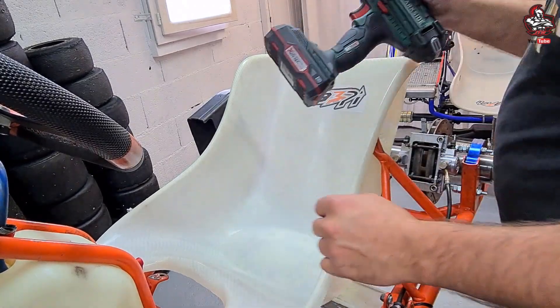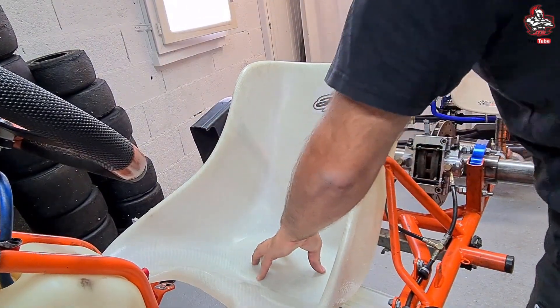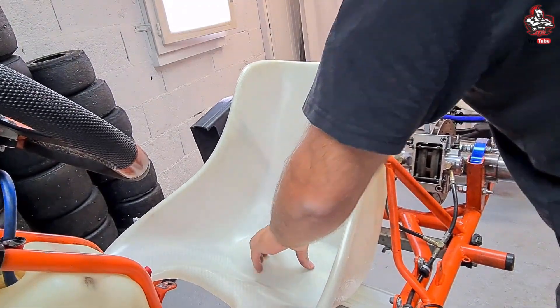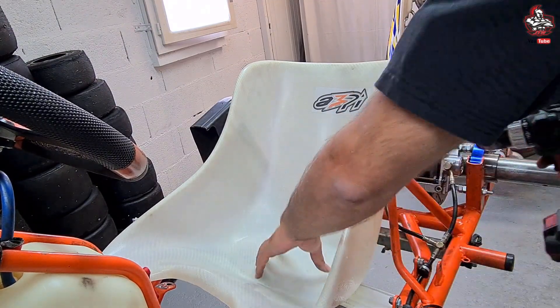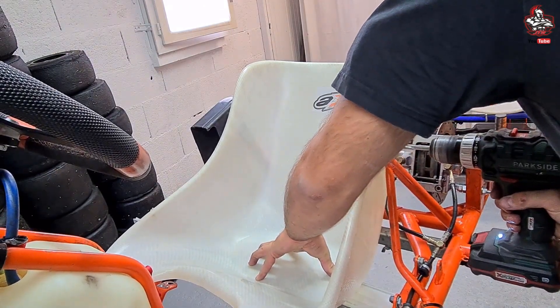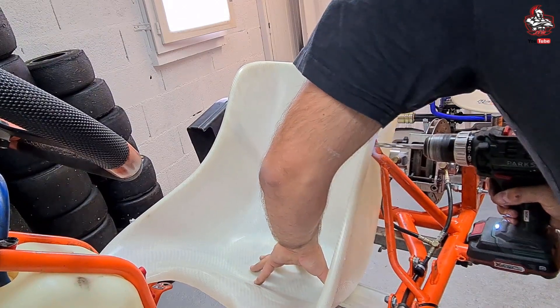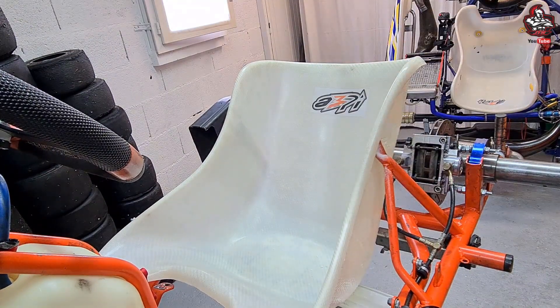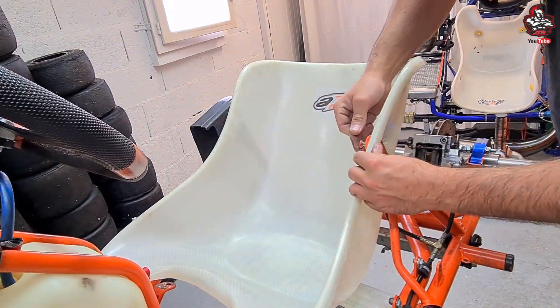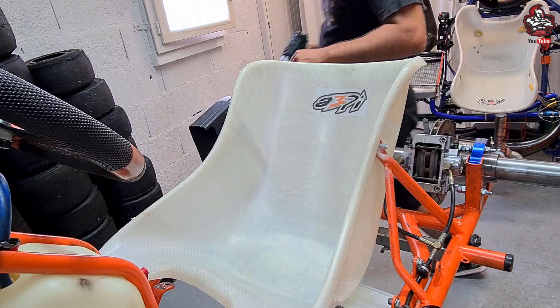Voilà, c'est le moment fatidique — maintenant on s'équipe de ce qu'il faut. On vérifie que le baquet soit bien en appui sur l'outil maison, et on peut percer. On utilise la mèche adéquate, bien évidemment, à 8 millimètres. Pour éviter qu'il bouge, on peut déjà mettre une vis et son écrou. On verra comment finir d'installer tout à l'heure. Et on va percer l'autre côté.